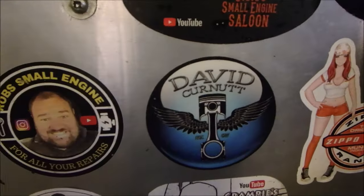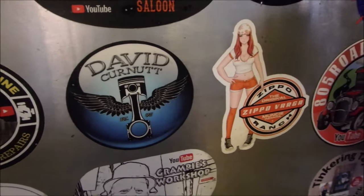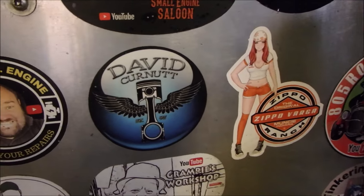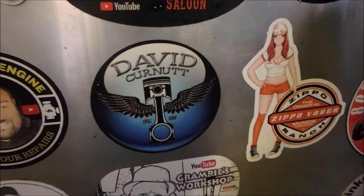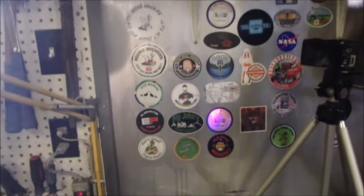And I'll just show you his sticker. Right there, baby. And Zippo Varga — he's the one that kind of got me going on it. So that's kind of neat there, right together side by side. And other great YouTubers as well.